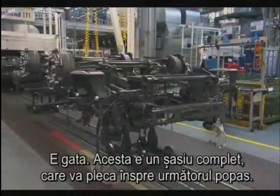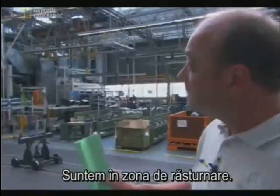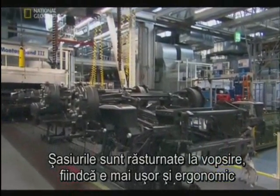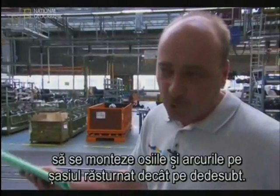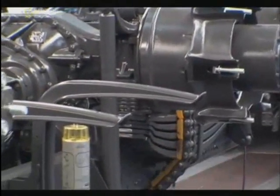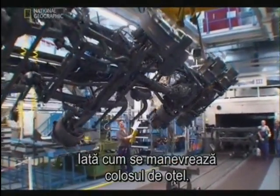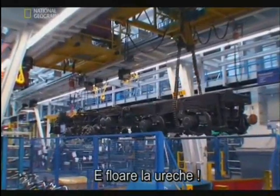And there you have it — a complete chassis. Now it moves on to its next stop. Here we are in the chassis turning area. The frames are flipped in the painting area because it is much easier and more ergonomic to assemble the axles and the springs while they are flipped, rather than doing it from the bottom. With the chassis complete, it no longer needs to be upside down — so here's how they somersault all that steel. Piece of cake.